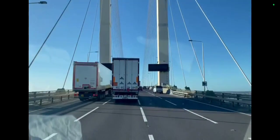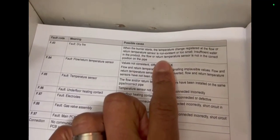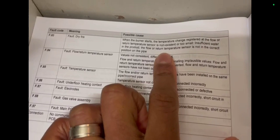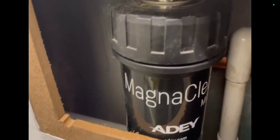Look at this lovely bridge. On this particular call out we have a boiler that appears to be overheating, coming up with a fault code of F83 — dry fire. When the burner starts, the temperature change registered at the flow or return temperature sensor is non-existent or too small, indicating insufficient water in the product or the flow or return temperature sensor is not in the correct position on the pipe.